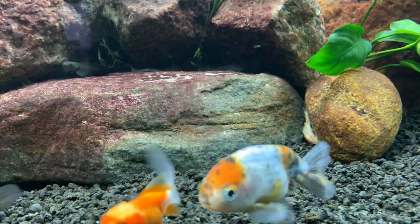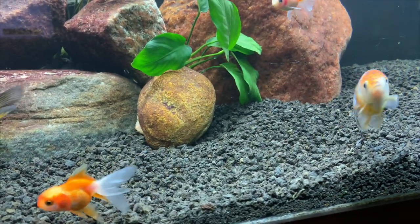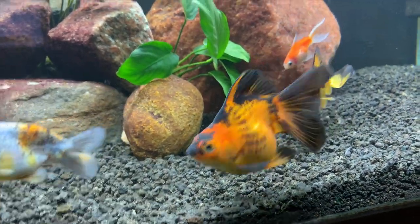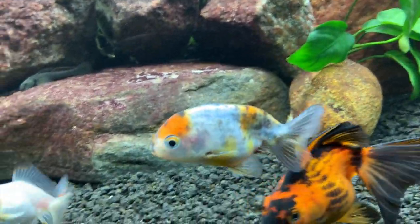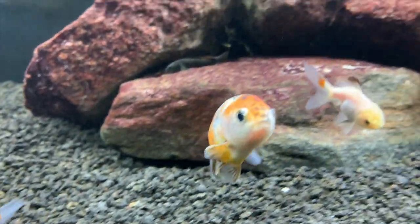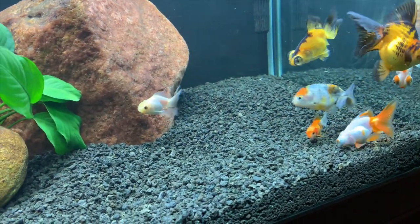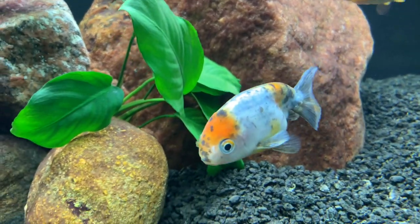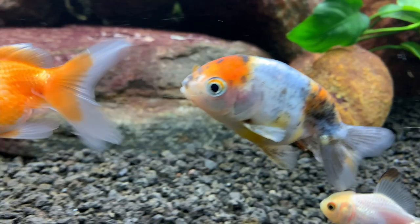I got a ranchu — this ranchu is tricolor. We'll see as it develops what the head ends up looking like. I have a hard time with the name here, but 'Nishiki' I believe is what it's referred to with this type of color and pattern. Again, if you're super into goldfish, help me out with this — don't make fun of my pronunciation and my lack of knowledge, but any constructive criticism is appreciated.